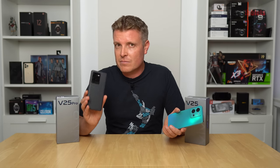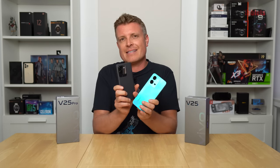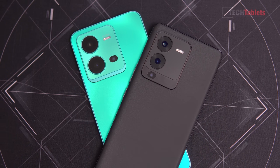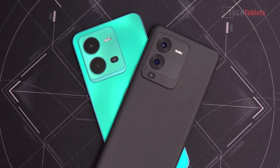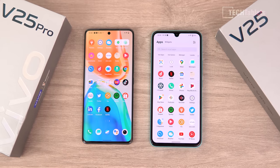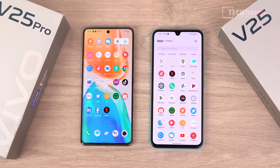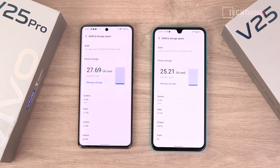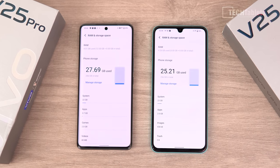Battery difference: 4,630 versus 4,500 mAh. Charging difference as well — 66 watts versus 44 watts. The camera modules look the same because it's got the same cameras in them too: 64 megapixel main sensor with optical image stabilization, 8 megapixel ultrawide, 2 megapixel macro. And then the front-facing cameras — a teardrop design versus a cutout. The Pro model gets a 32 megapixel selfie camera with autofocus, and the non-pro V25 has a 50 megapixel camera with autofocus.